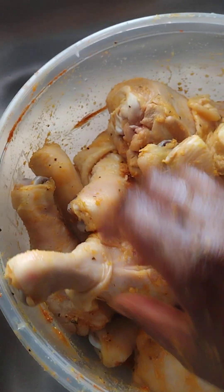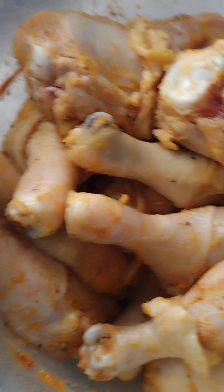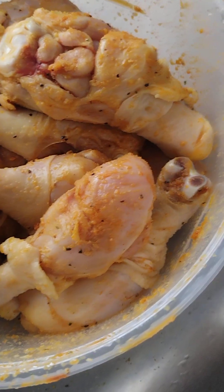The chicken got seasoned. I don't like to clean dishes so I'm gonna do this — that's me, I don't want to clean no dishes.